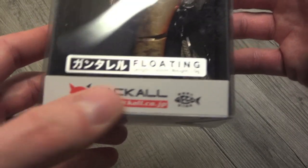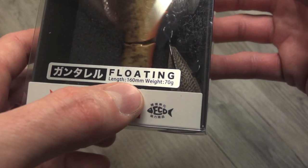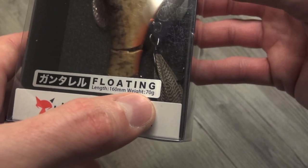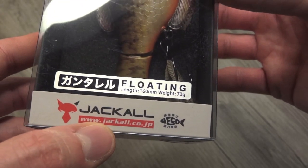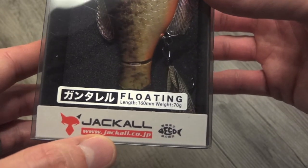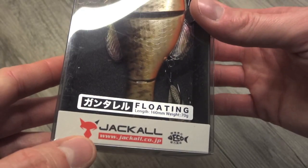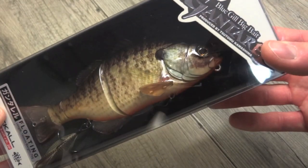Fear not — I was able to do my homework and I can tell you everything that you need to know about this lure prior to buying it. So let's take it out here and take a look. We've got some specs: it's floating, 160 millimeters, which translates to about 6.2 inches. The weight of 70 grams is 2.5 ounces, so you can get away with probably a heavy flipping stick, something like that. At 2.5 ounces, you are looking at some heavier gear.